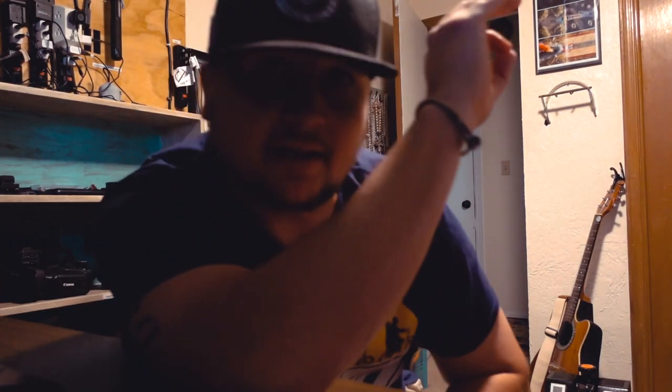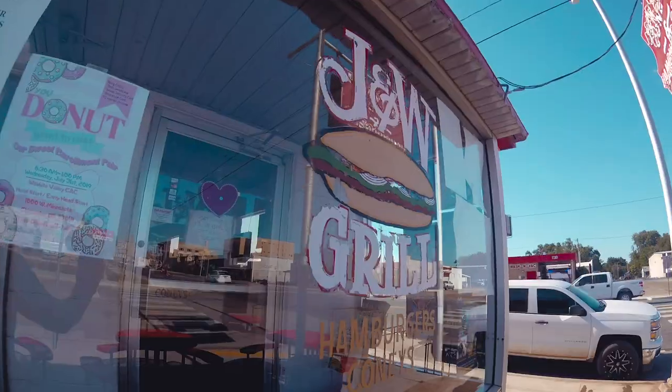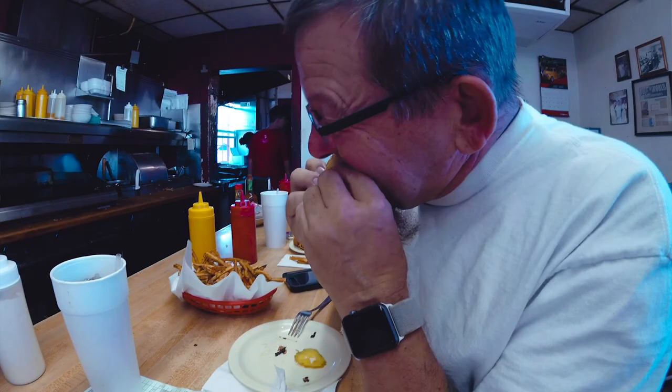After Samantha and I got back from working on her classroom, she and baby took a nap. So my parents asked me if I wanted to run over to J&W Grill - a small little burger, onion burger establishment, and chicken shack. We went over there and ate, and then I brought Samantha back some supper.